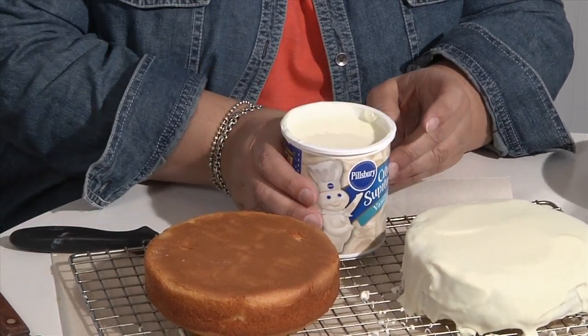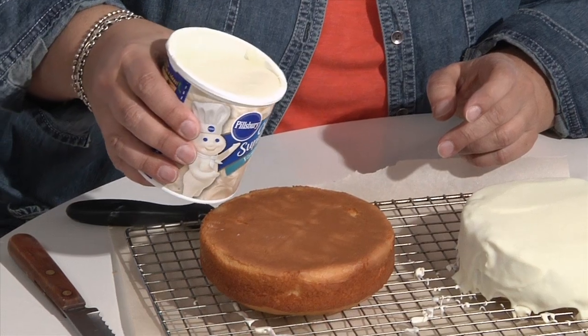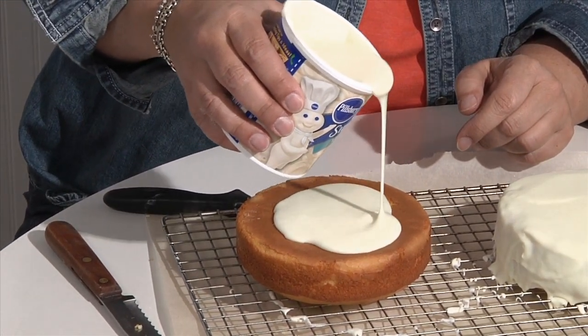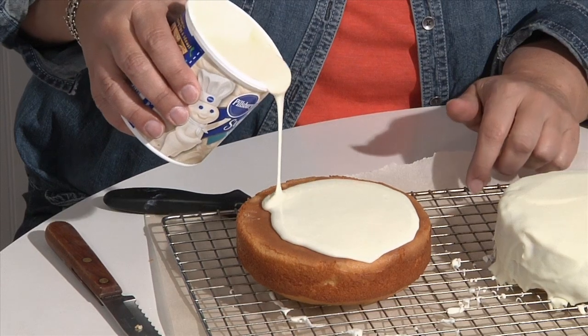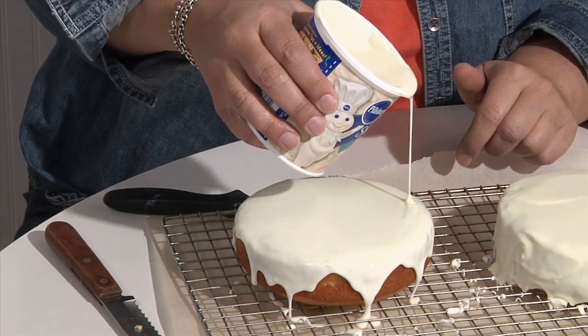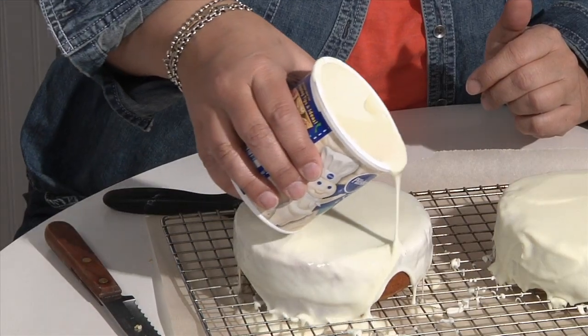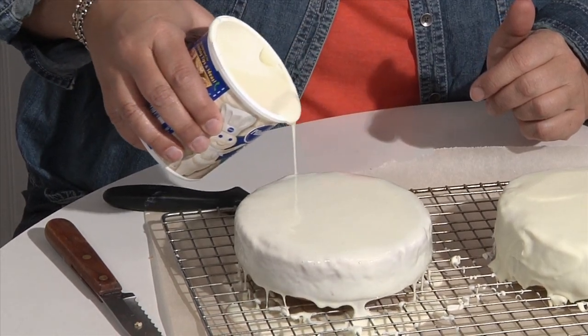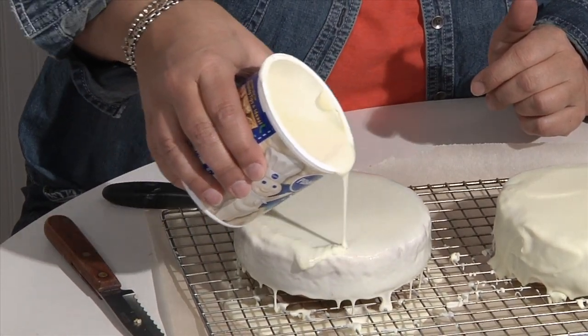Take the melted frosting and pour it right over the top of the cake. I did put a piece of parchment paper — or wax paper — underneath the cake rack; I highly recommend you put something down. You can see it's pouring really nicely along the edges, and I just slowly go around it.